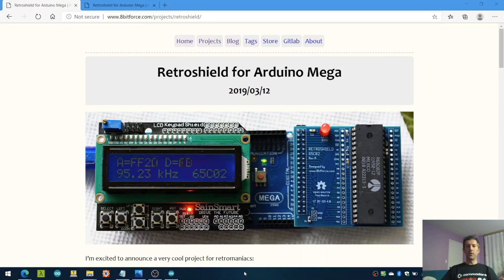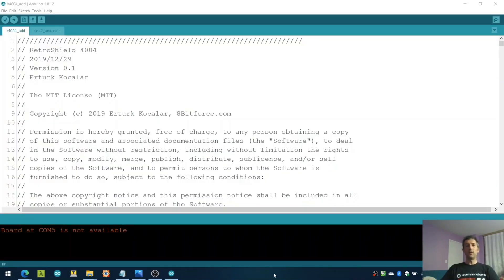There's one more thing I want to show you — a surprise guest for the next processor I'm working on. Earlier I mentioned I was going to do a daughter card for all the processors starting from the very first till the end. And here it is: I'm working on the Retro Shield for Intel 4004. I'm still working on the code and I expect the hardware to be finalized at the end of the summer, but I have it working in a very simple manner.